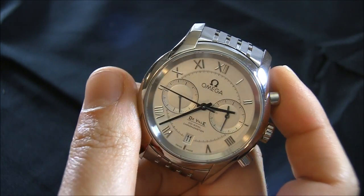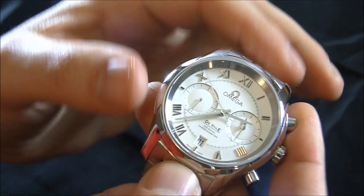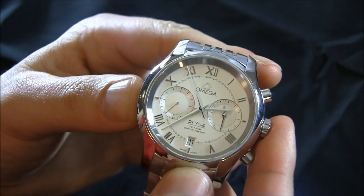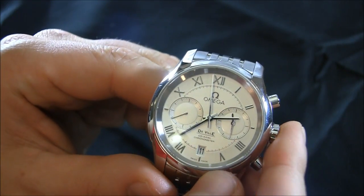You can see that they nicely integrated the chronograph sub-dials. One issue you may have is that there are definitely indicators on the sub-dials, but there are no numerals, so you have to do a little bit of counting. This is a full 12-hour chronograph.